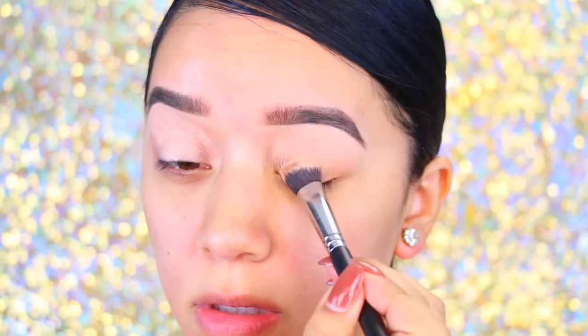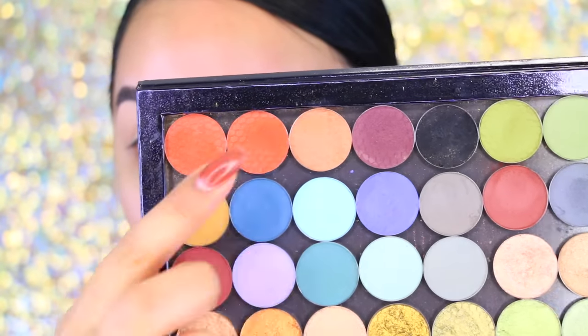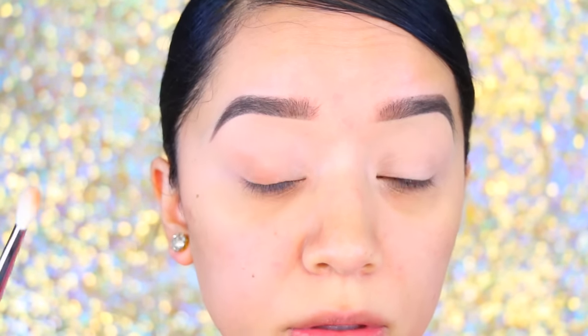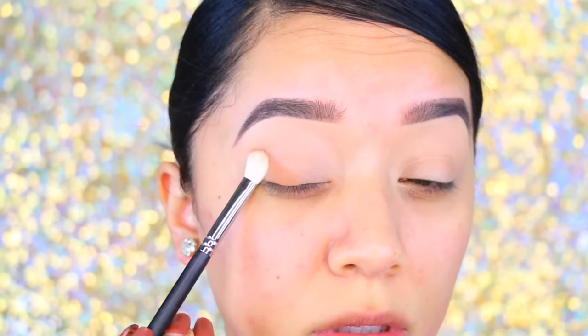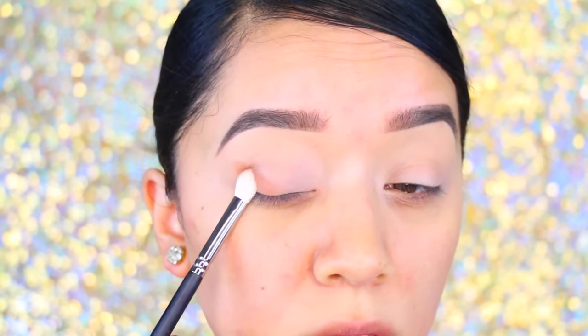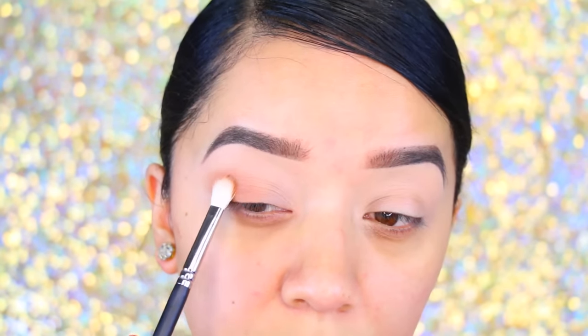You guys know this is my baby — I love this stuff. I'm going to take this first color, and I'm going back again with my Luxie eyeshadows. This one is in the color 'Dirty,' and it's more of a transitional color. As you can see, I'm doing a different shape today — really sticking towards the outer corners of my eyes and then blending it in.